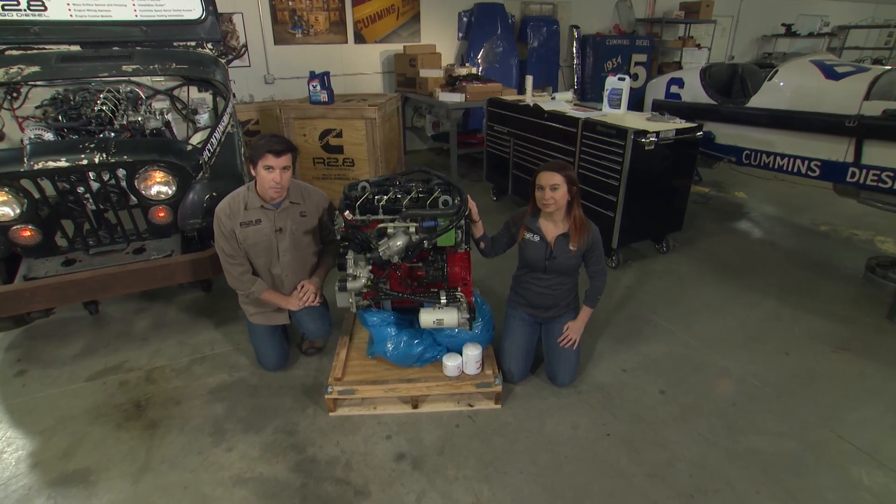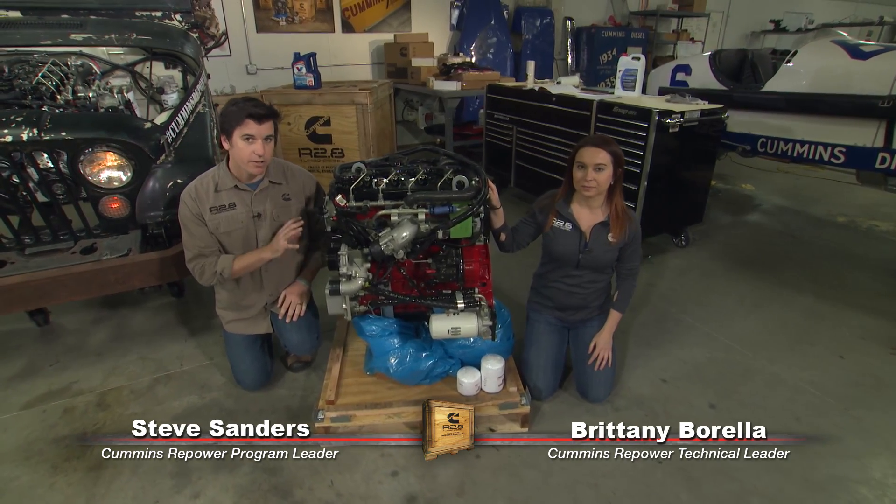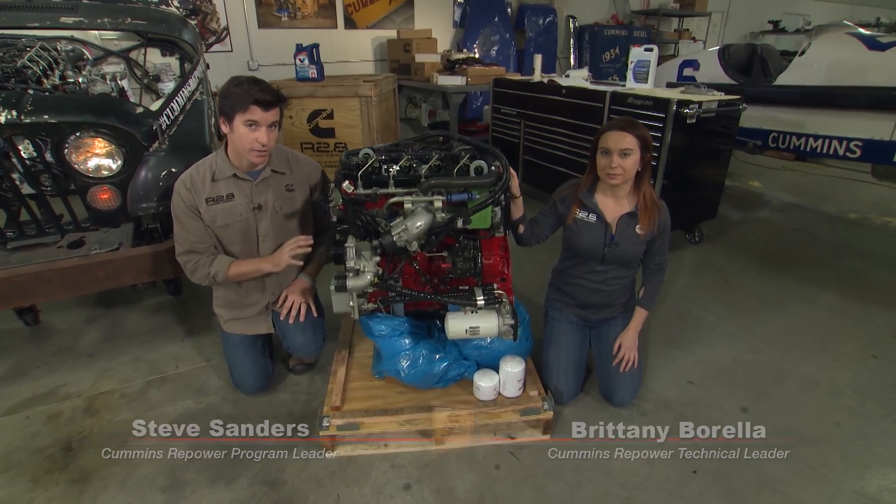Hey guys, welcome back to Cummins Repower Garage. I'm Steve Sanders, joined with Brittany Barella, here to talk about your R2.8 Crate Engine's oil system.